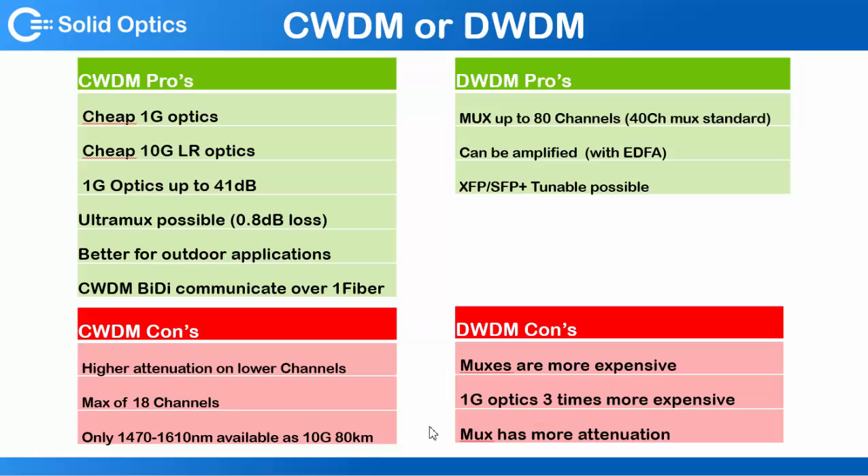If you have a project and you don't know whether to choose CWDM or DWDM, please contact us. We know exactly what you need — we do this on a daily basis. Thank you very much.